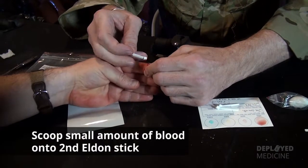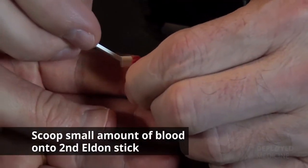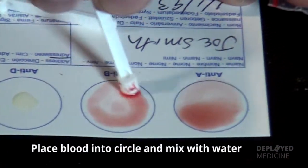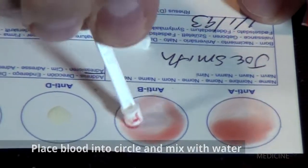Again, get a small amount of blood onto the Eldon Stick. Mix it with the water. Go all the way out to the edge of the circle.